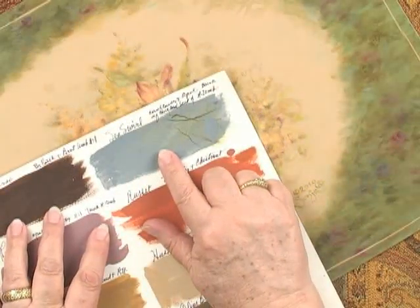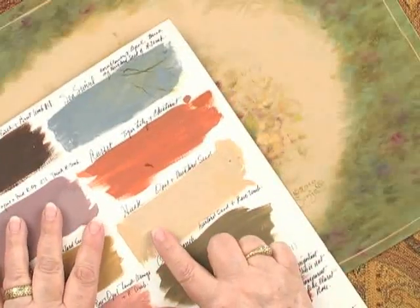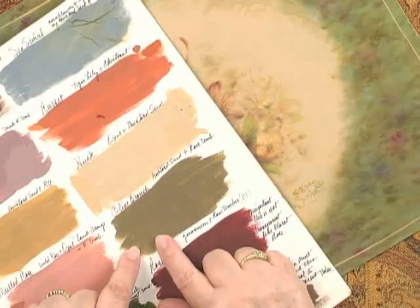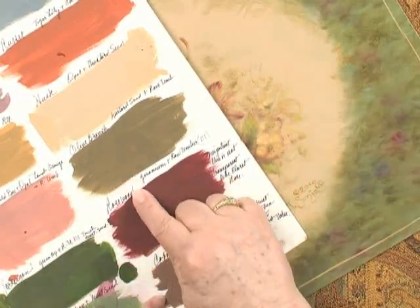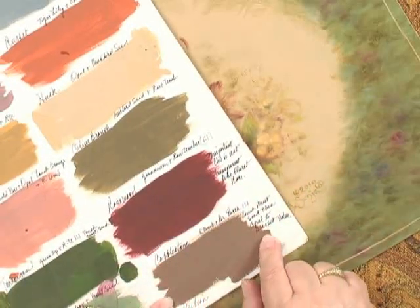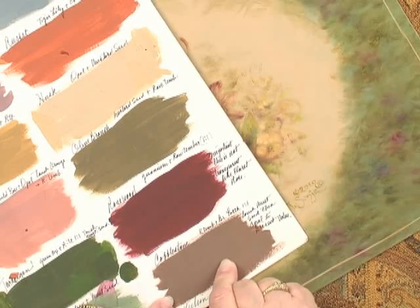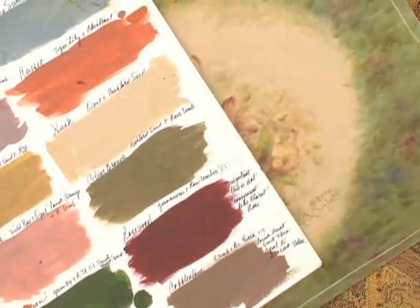Sea swirl, russet, husk, olive branch — it's kind of a brown olive green — rosewood. Look at rosewood with olive branch. And then this wonderful color, cobblestone. And I'll just pull out a few quickly to show you.